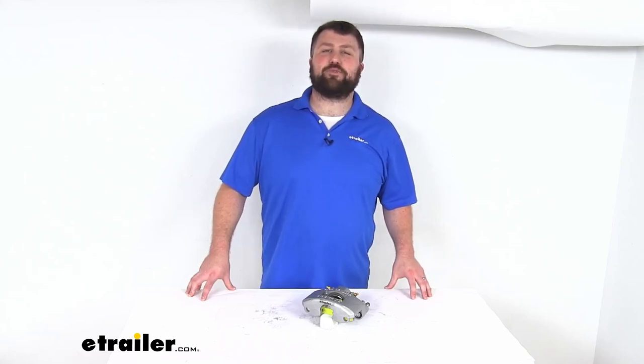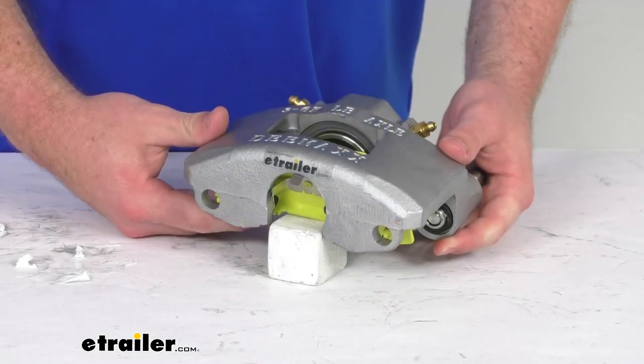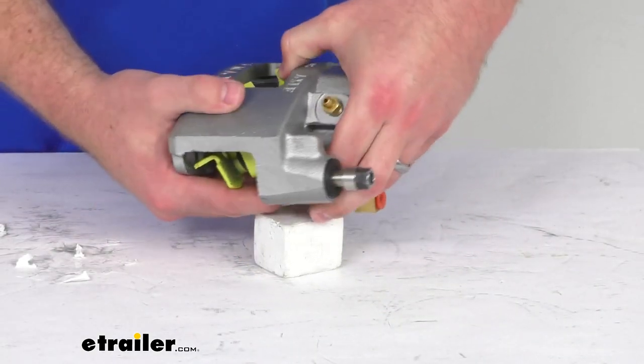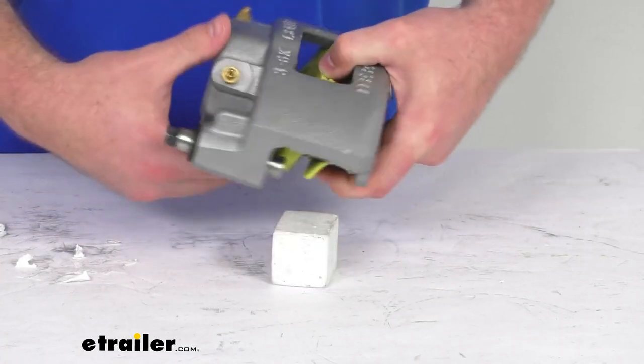Hi there, I'm Michael with eTrailer.com. Today we're going to take a quick look at this D-MAX disc brake caliper. This caliper is going to work for your axles that have a 3,500 pound to 6,000 pound weight rating.